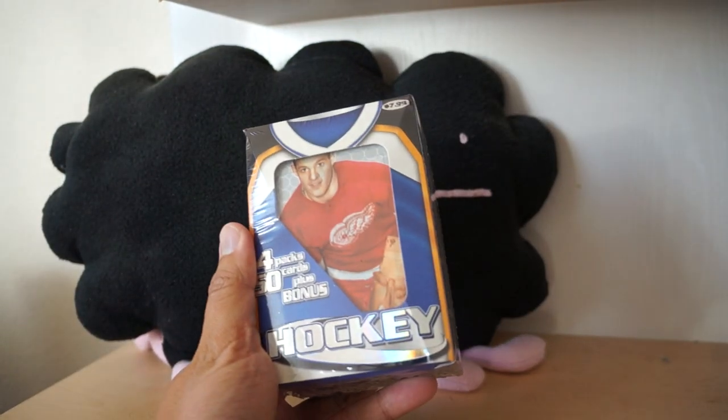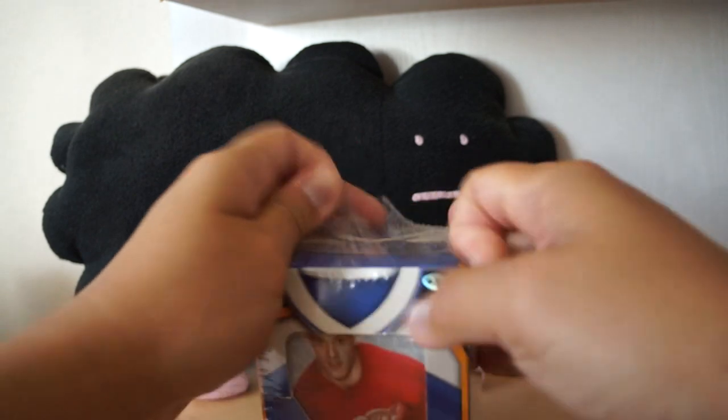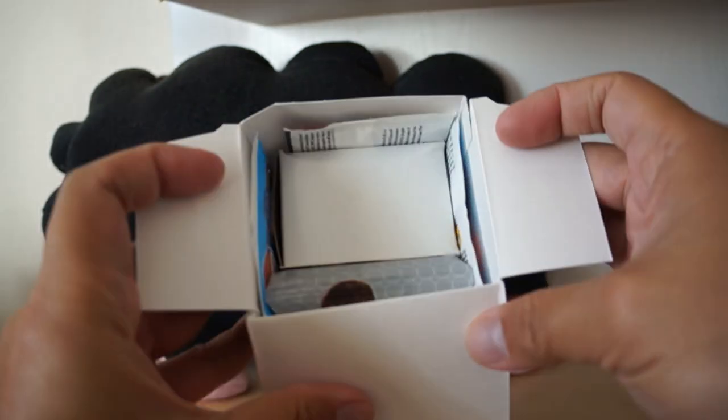Last but not least, hockey! Love hockey. It's been hard to watch hockey recently - I haven't been following it. Sharks, most of you know - epic meltdown for the Sharks, and it really sucked pretty bad for them.